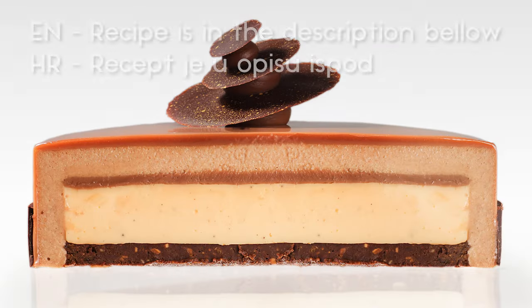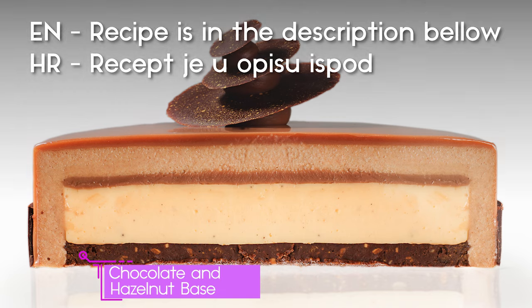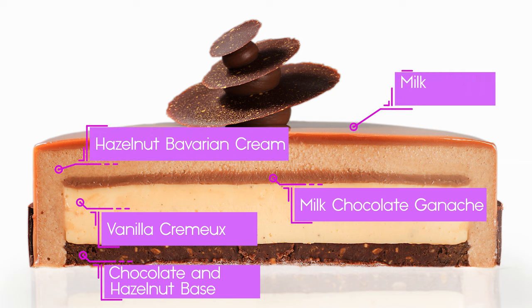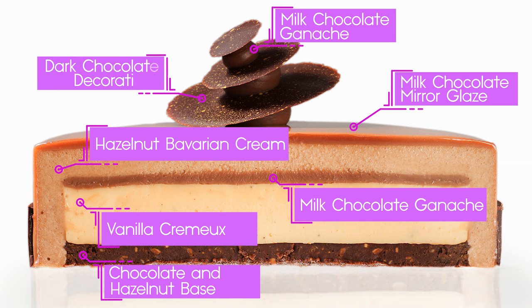Hello, I'm Teresa. Today I'll show you how to make chocolate and hazelnut entremet. My entremet consists of a chocolate and hazelnut base, vanilla creme, milk chocolate ganache, hazelnut bavarian cream, milk chocolate mirror glaze, milk chocolate ganache for decoration, and dark chocolate decorations.